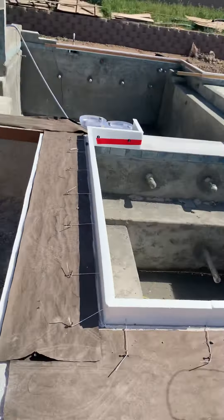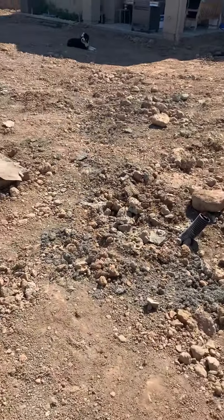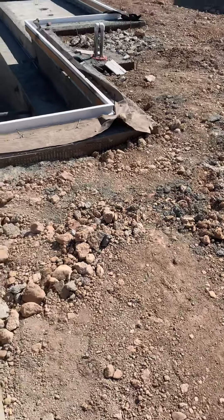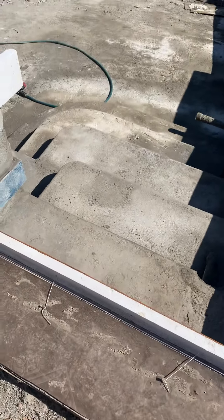Hey Roger, morning. I know you don't pick up the phone on Saturdays or Sundays and I'll be at work at 5 a.m. tomorrow, so I'm giving you a little video update. They fixed the stairs.